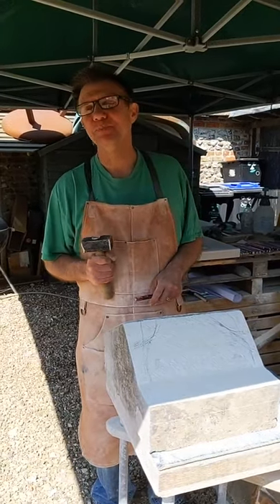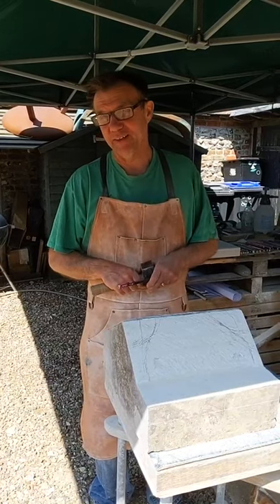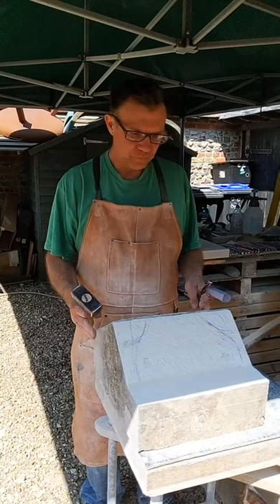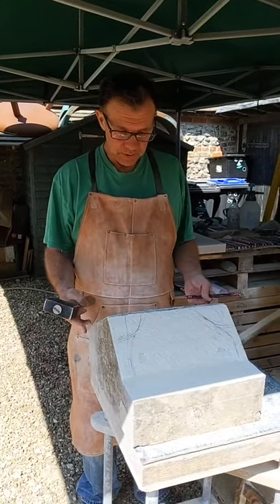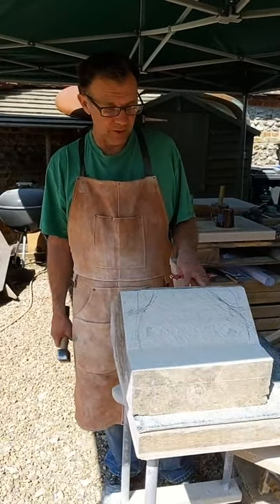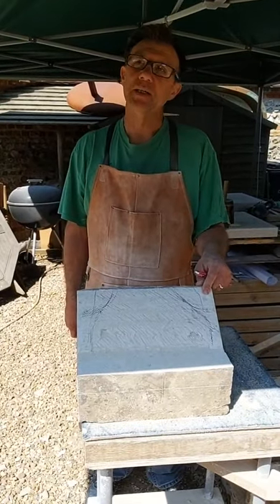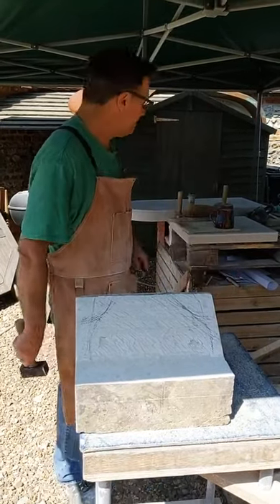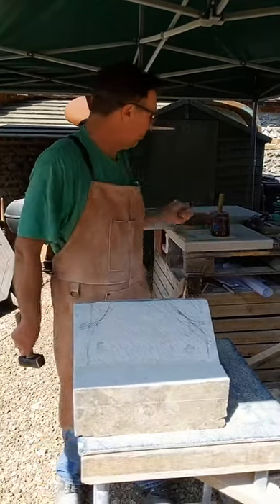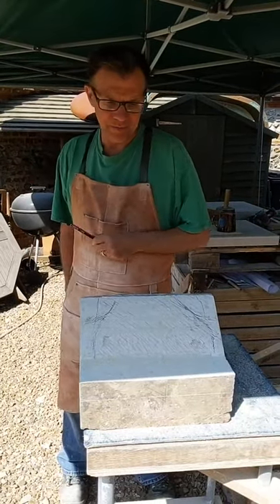Hi everybody. So I'm going to do the same as I did last week really. I'm going to do a little bit more roughing out on this. I've done about a quarter of an hour, 20 minutes work on it just since last Friday. I've been making, doing these gravestone, grave plaque and little gravestone and finishing off a bit of carving this week.